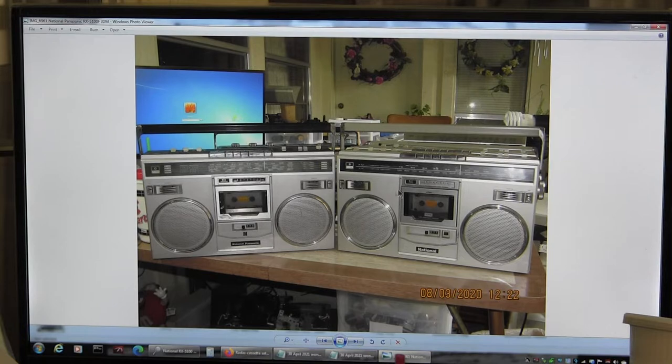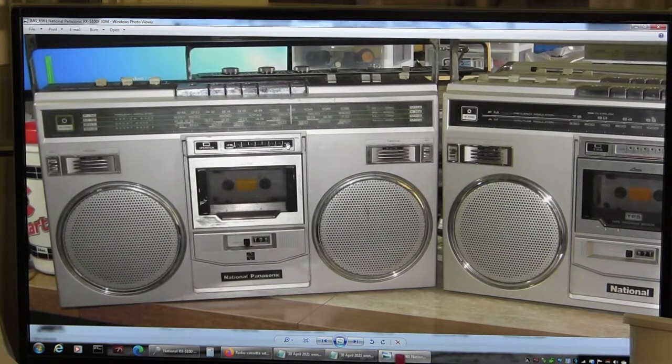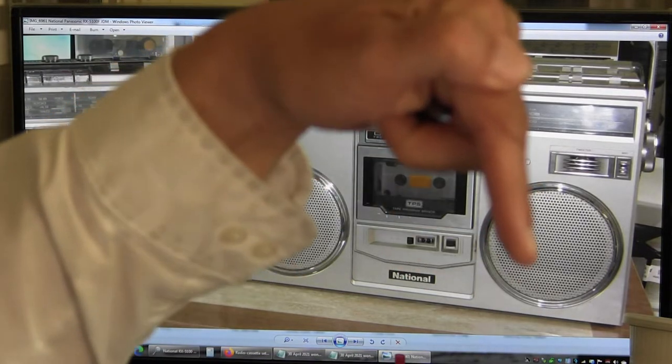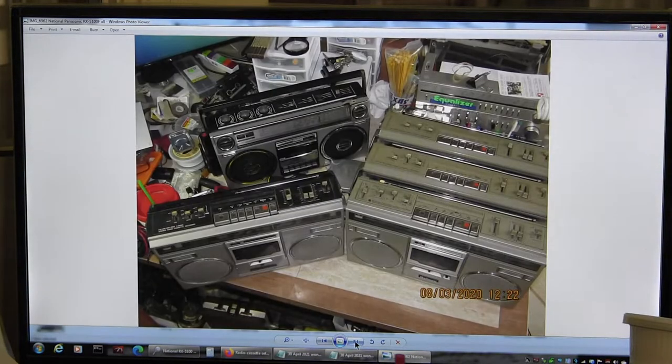Here is another picture. This is the 5100F and this is a National, just like I have here. Here again is another picture of the 5050F, a Quasar, the two regular ones, and the JDM 5100.